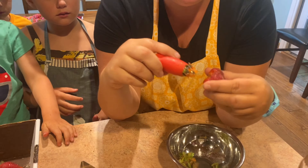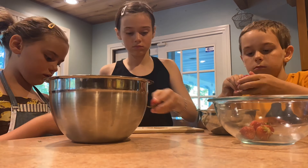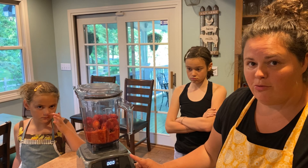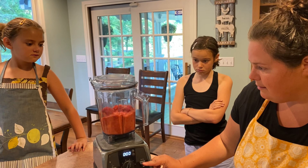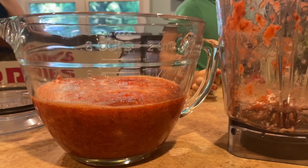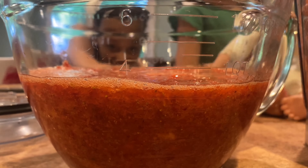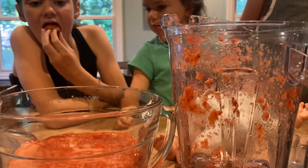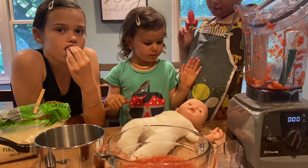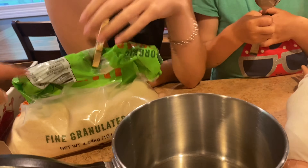The first thing we have to do is hull the strawberries — we've got to get the tops off. You can use a knife, no problem. We have a couple of special tools we've bought over the years. This one just kind of pulls the top off. We're going to do this for all eight cups. The tops go to our chickens and the berries we're going to use for our jam. We also have this other neat tool that grabs it and pulls out the top — and then it gets eaten!